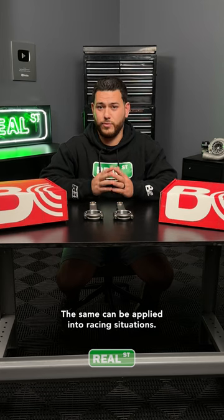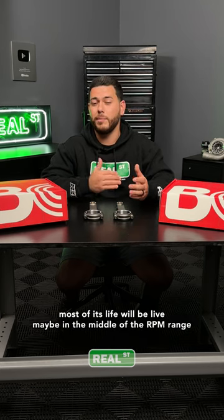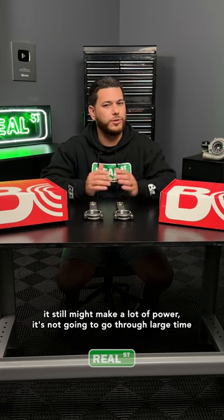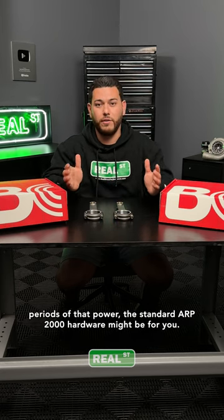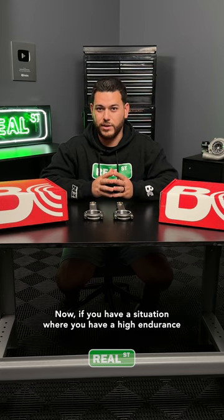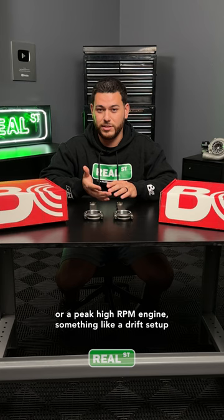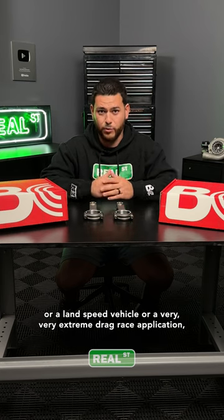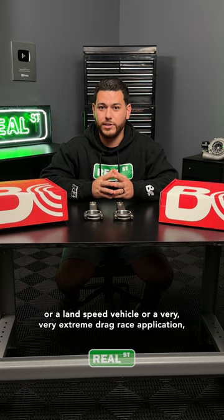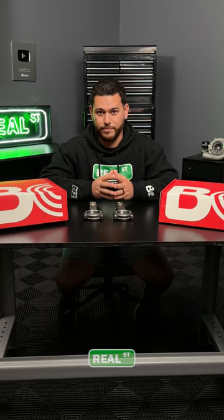The same can be applied in racing situations. If you have an engine that will spend most of its life in the middle of the RPM range and while it still makes a lot of power it won't go through large time periods at that power, the standard ARP 2000 hardware might be for you. Now if you have a high endurance or peak high RPM engine — something like a drift setup, a land speed vehicle, or a very extreme drag race application — then the CA625 plus hardware might be better suited for you.